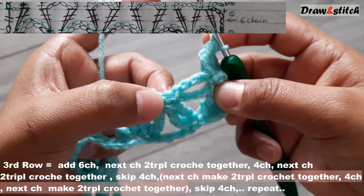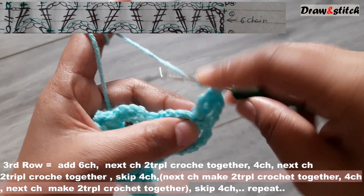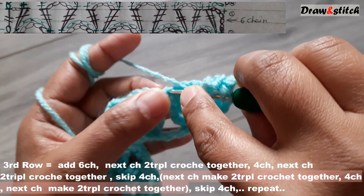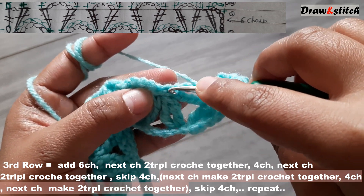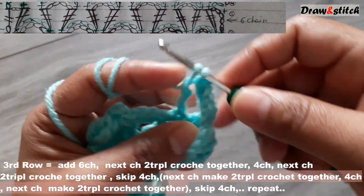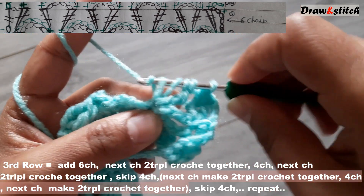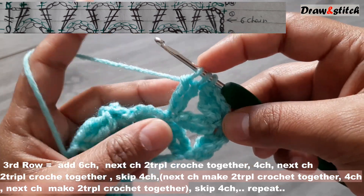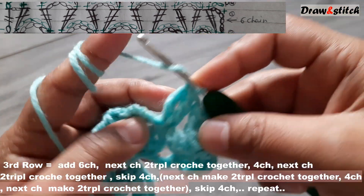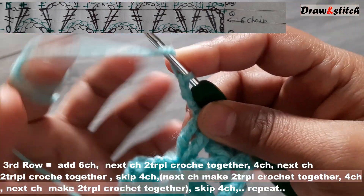Now in this space we have two slip stitches. On the first slip stitch, yarn over twice, insert your hook, pull through two, pull through two. Yarn over twice in the same space, pull through two, pull through two. Now three stitches — yarn over pull through three together. Make four chains, then yarn over twice on the next slip stitch.